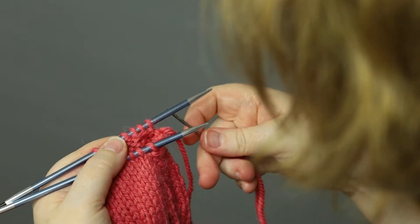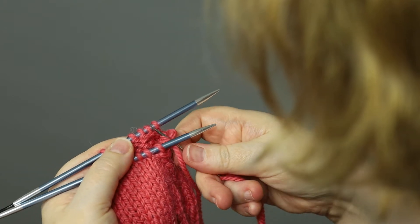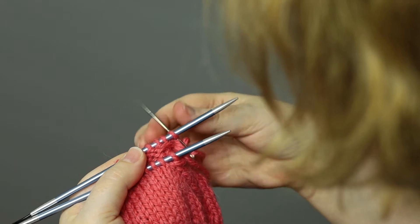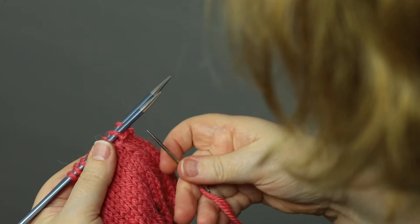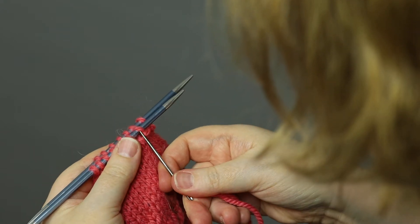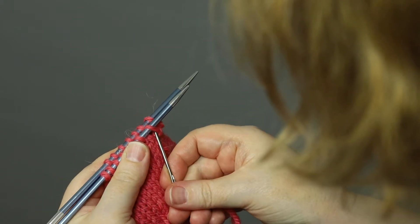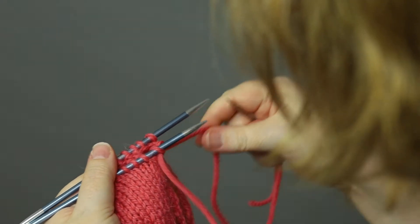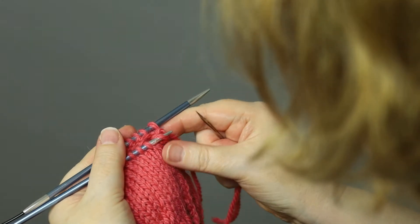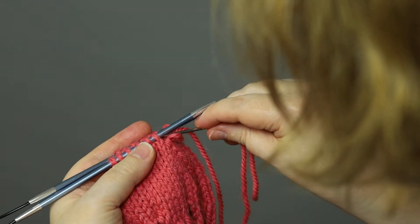On the back needle, insert the first stitch as if to purl and pull it off. Then enter the second stitch on the back needle as if to knit and leave it on. That's the repeat.